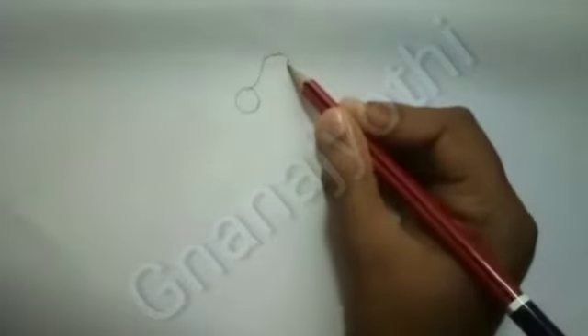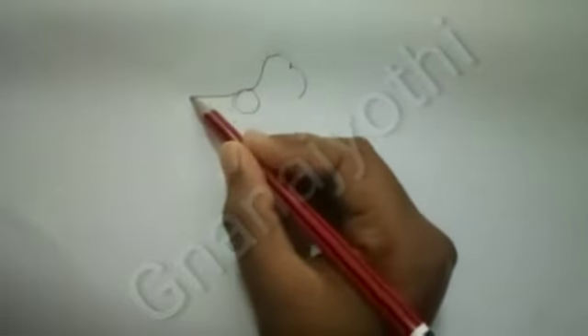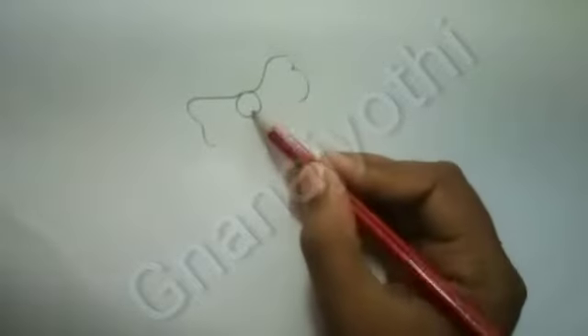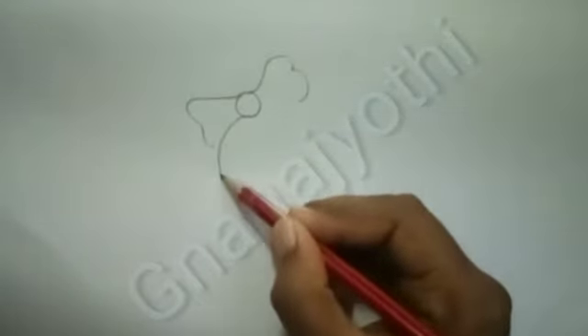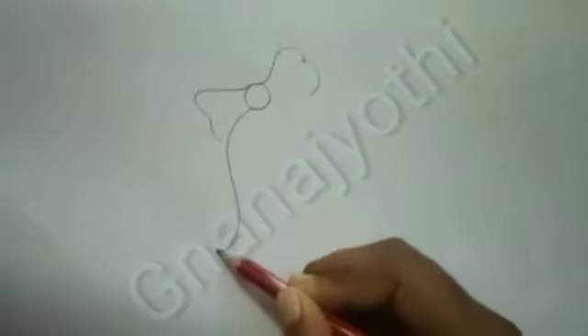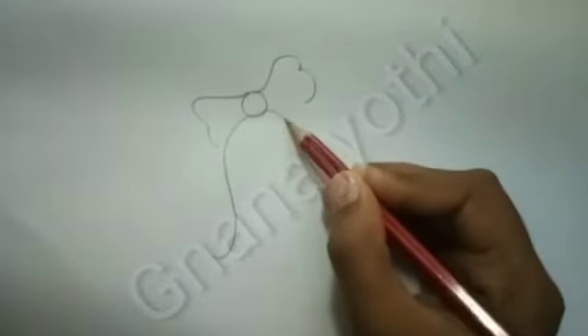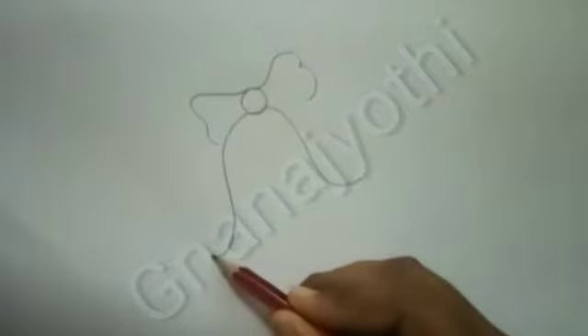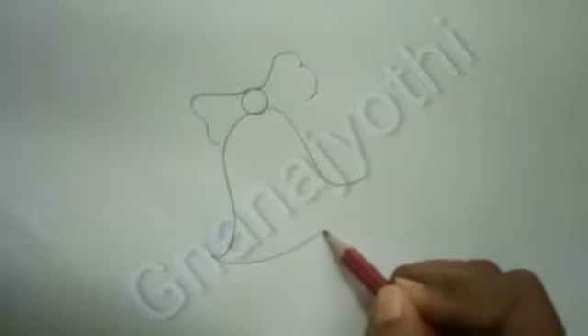First of all, draw a small circle and draw two flower petals. Then draw two curves with the oval.